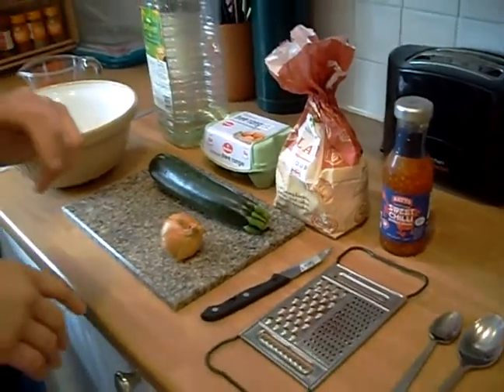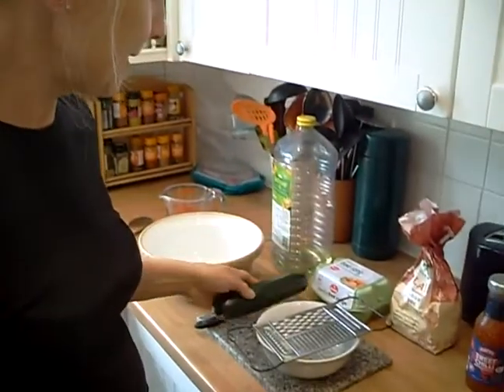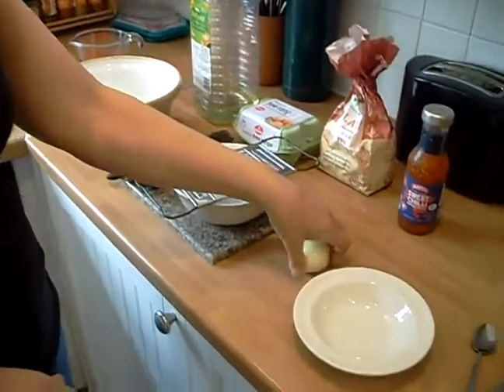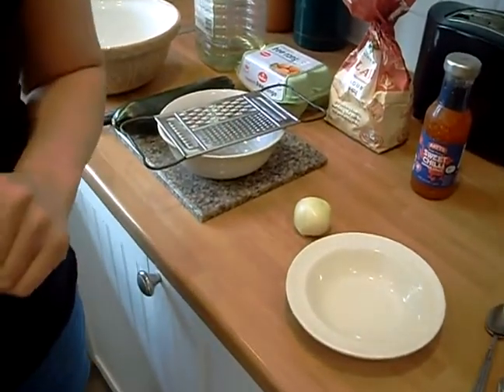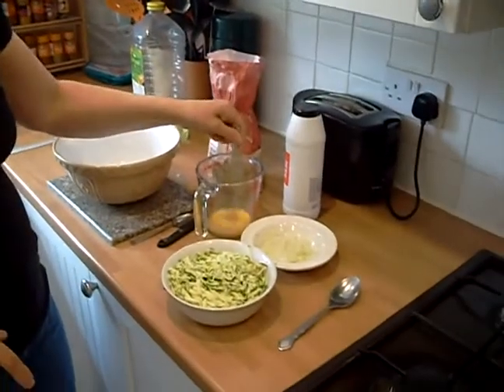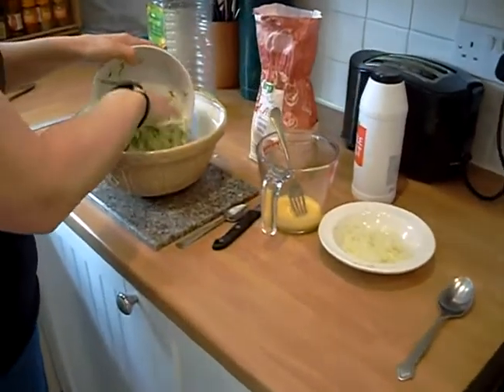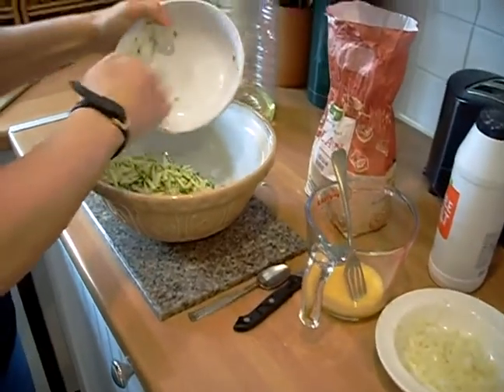We're going to get these prepared and then we'll get back to you. We're going to grate the courgette and grate the onion as well. We've grated the courgette, we've grated the onion, and we've whipped up the egg. So what we're going to do now is put it all in the mixing bowl — your courgette.